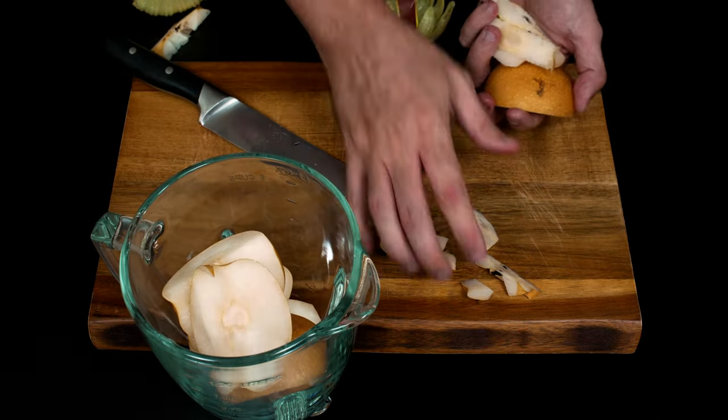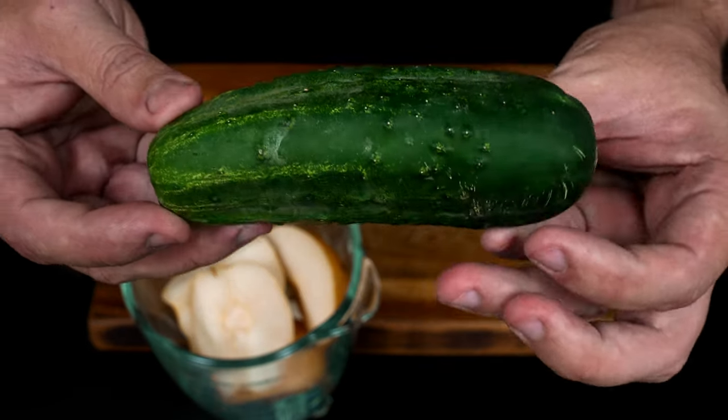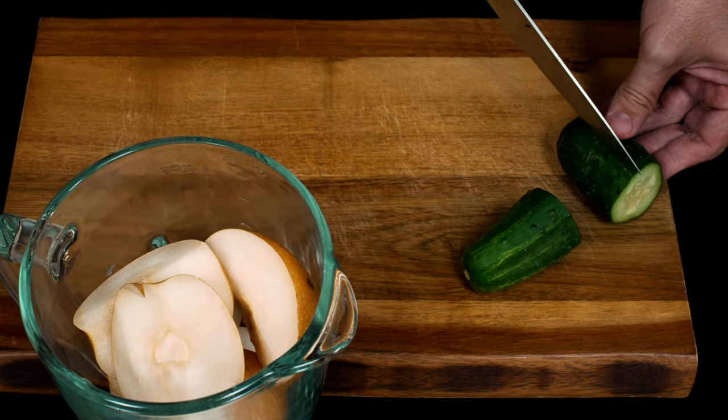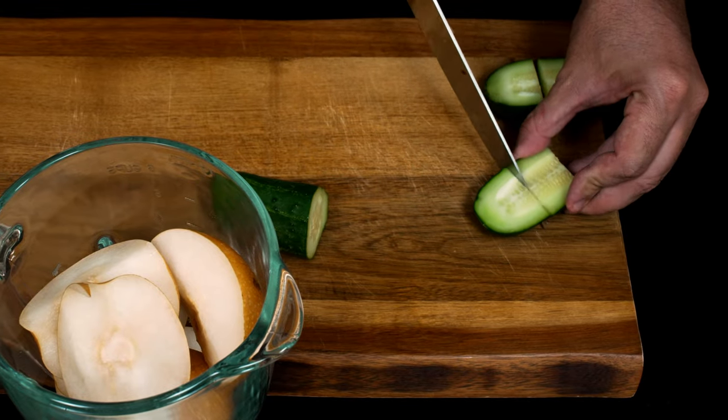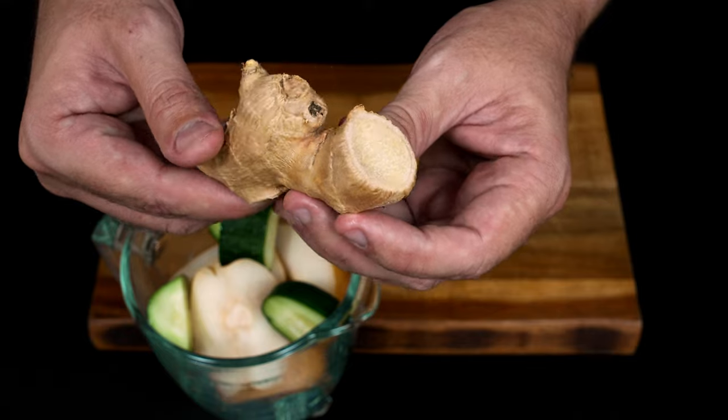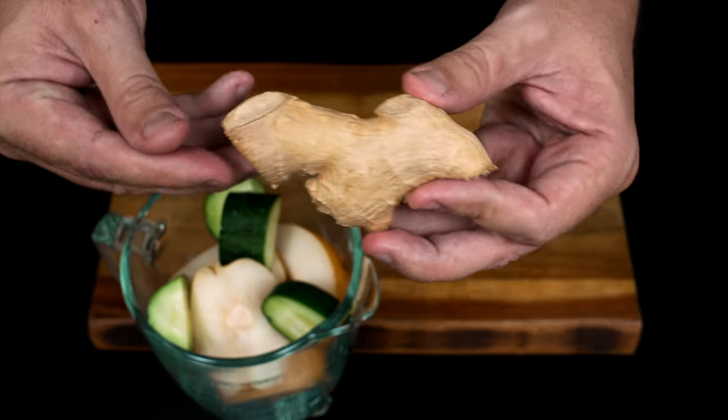Then we will try the bread and add the bread. We will pour the bread and put the bread on the bread.